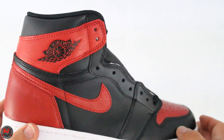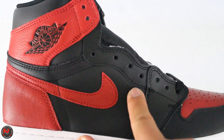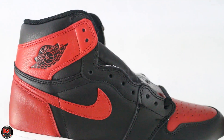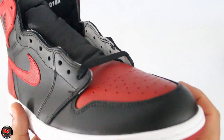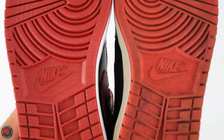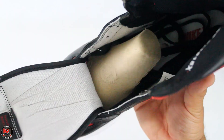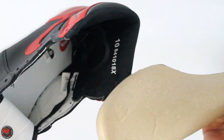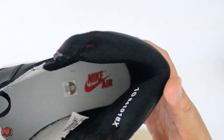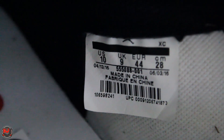Bringing it back to the 2016, Jordan Brand did an excellent job recreating a classic shoe. You have the Wings logo up above. The swoosh on the 2016 is not going to be the same as the OG — on the OG it's actually fatter, coming up around the toe. There's also a registered trademark on the Nike branding but not on the swoosh. Coming up on the insole you have Nike Air. My tag reads April 13, 2016 to June 3, 2016.